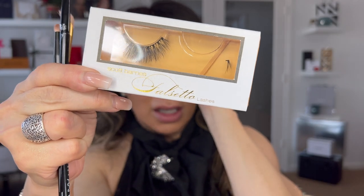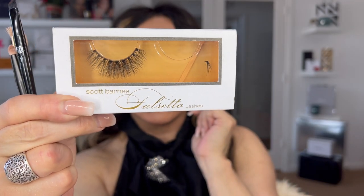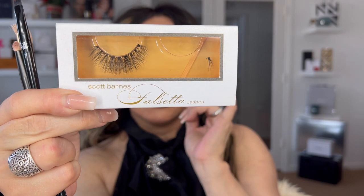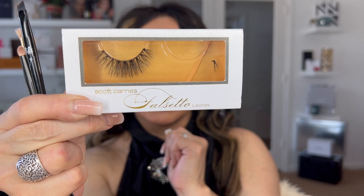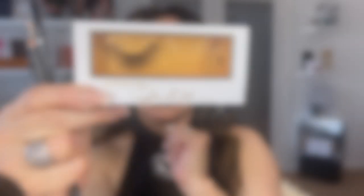The lashes I'm using are from Scott Barnes — one of my favorite eyelashes. They are extremely light, soft, and flexible. They're strip false lashes, 100% synthetic, called Falsetto. I love his eyelashes. I applied the second eyelash — always one eyelash takes longer than the other. I'm going to proceed and apply the mascara from Gucci L'Obscore.